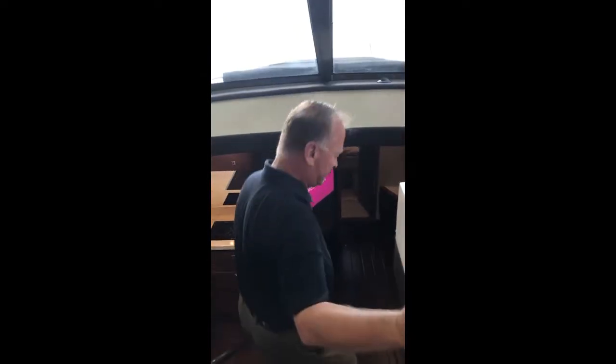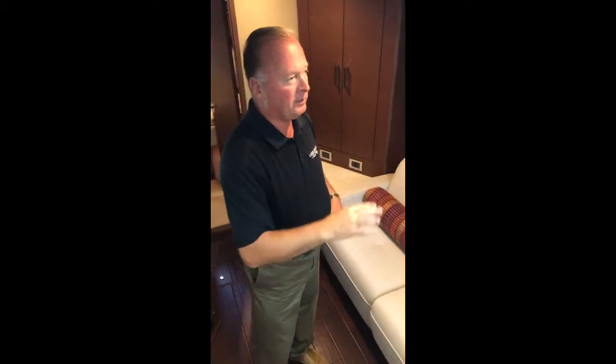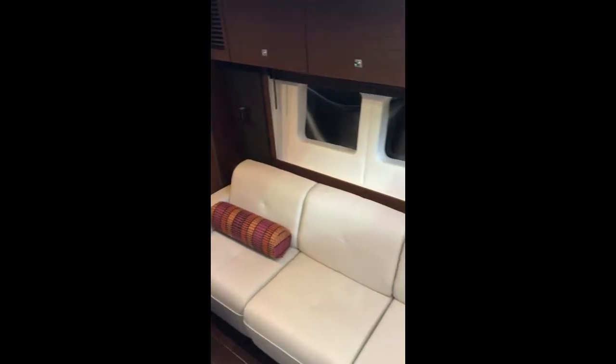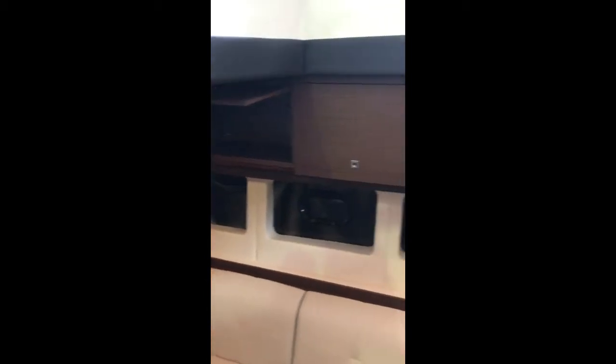Moving forward and down into the main salon, the main salon is accessed by a flight of steps that are easily transitioned down into the sunroom. The salon features nice big windows to starboard and to port, with a long settee that does convert into a double bed. You have plenty of storage in the overhead gunnel cabinets, continuing aft, providing a lot of storage for extra goods in the galley or owner's supplies.